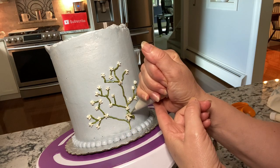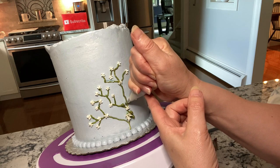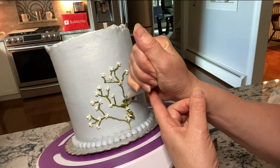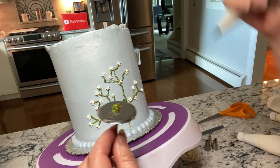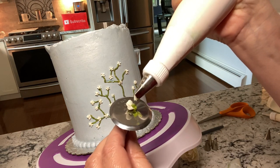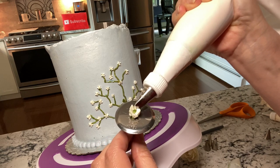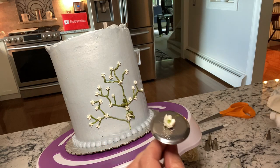You can pipe a bit of frosting where you want to place your flowers on the cake — this helps to hold them in place a little better. Each petal is a small little arch. The wide end of the tip touches the green mound as you squeeze. The nail goes counterclockwise and the petals are piped clockwise.